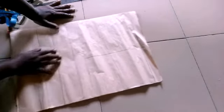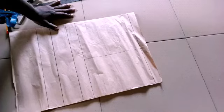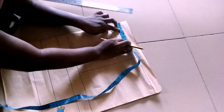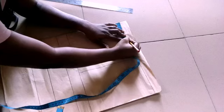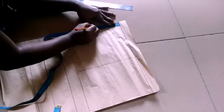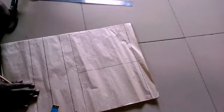Next, I'm going to be measuring the neckline. I'm measuring four as my neckline width and the depth is also going to be four. I'm going to be using my French curve for this.